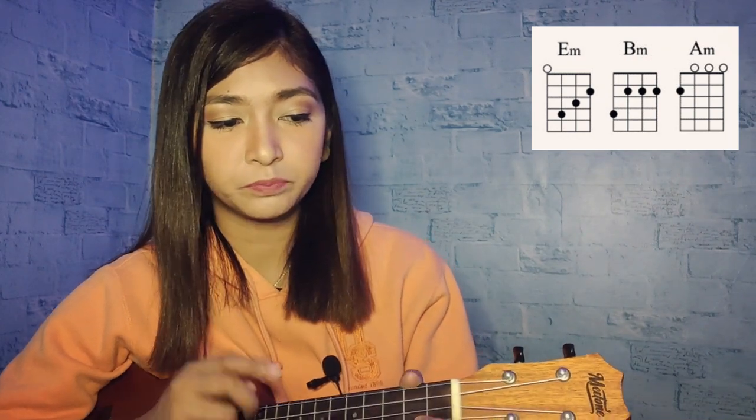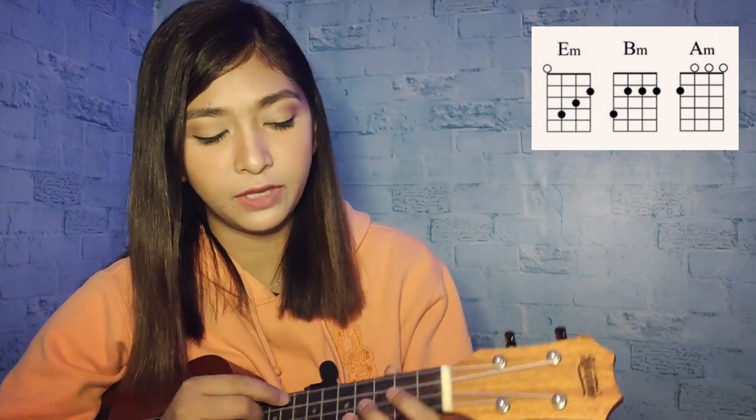For the intro, we're going to use three chords: E minor, B minor, and A minor. And we'll also have a fingerstyle section. Let's start with the E minor.